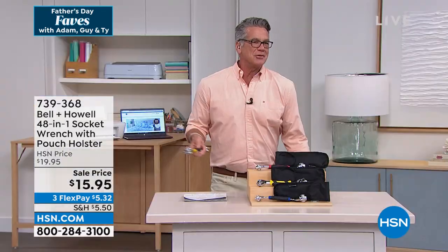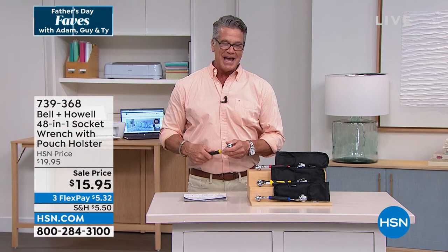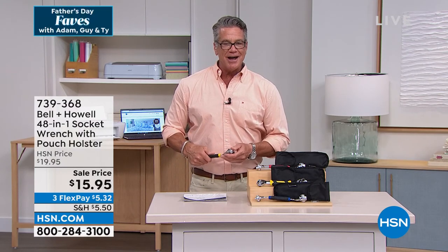Lou Caputo, you're an amazing person. I have a feeling Lou will be back — we rarely have Lou for just one item. We need a show called the Lou Caputo Show — he's a phenomenon. Anyway, item number 739368 if you want to get that. All the dads are going to refuel and come back — we've got more great stuff with guaranteed delivery.